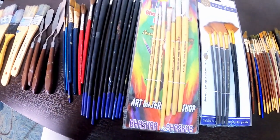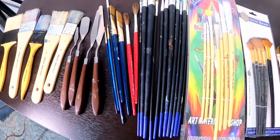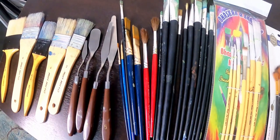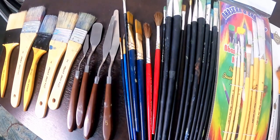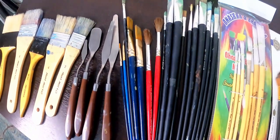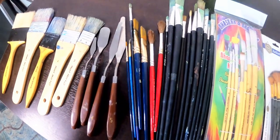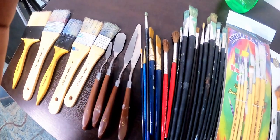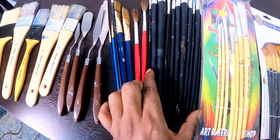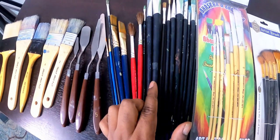From here onward is my oil painting brush collection. I use all these brushes for oil painting. Never mix brushes between acrylic and oil painting — it is very dangerous because one is water soluble and the other is oil soluble. Keep them separate so you don't mix them and ruin your brushes. This is the Brustro brand brush set, which I bought for around 590 rupees from an art store.